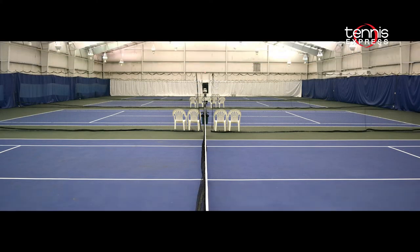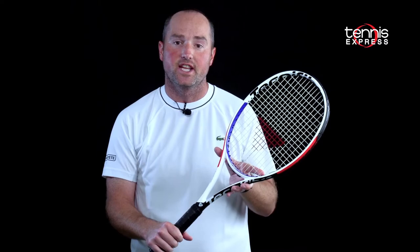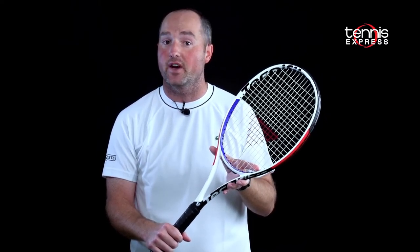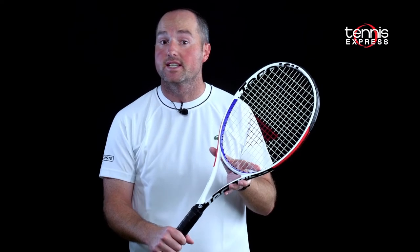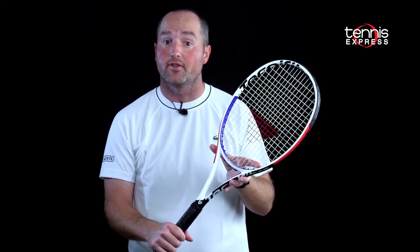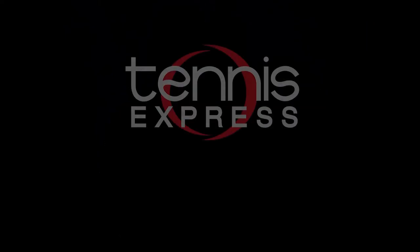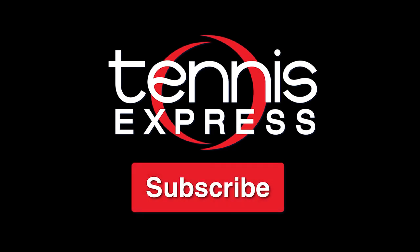Special thanks to Westheimer Indoor Tennis and Fitness for allowing us to use their courts. Thanks for checking out our Tennis Express racket review of the Technofiber XTC T-Fight 315. Please follow the links below to see when the racket will be released and check out our demo string, Technofiber HDX Tour. If you like this video and want to see more like it, please hit subscribe.